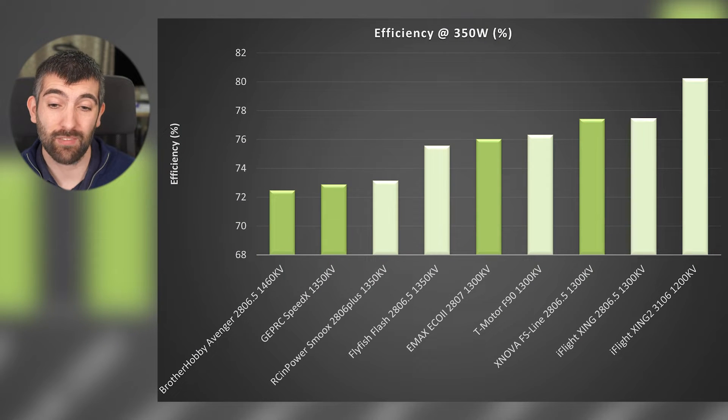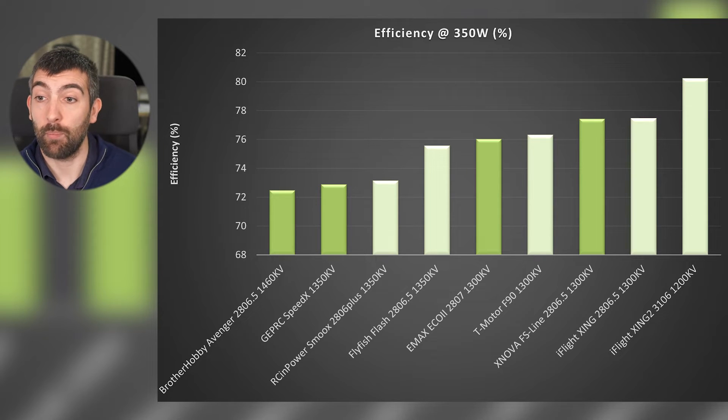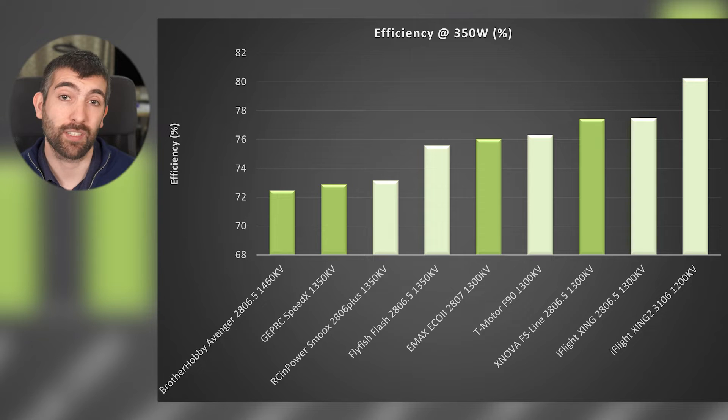Comparing the efficiency of these motors against all the ones I tested previously, the Brother Hobby Avenger and GEPRC Speedix are the least efficient motors I've tested so far, with the Emax Eco2 coming out right in the middle of the range. The Xnova FS line is a little more efficient in third place, but it's not drastically more efficient than something like the T-Motor F90, despite delivering a lot less maximum thrust.